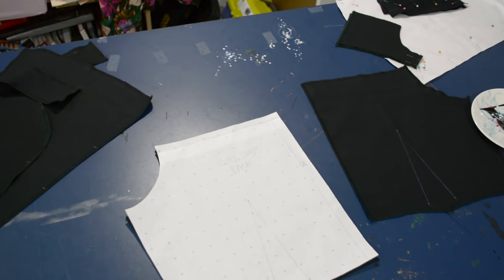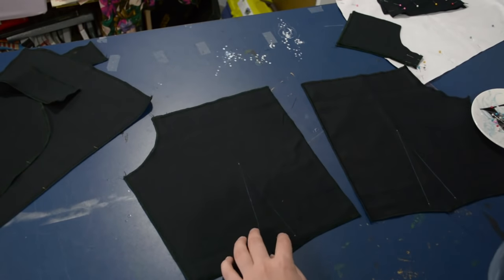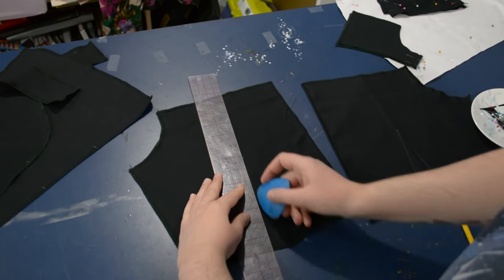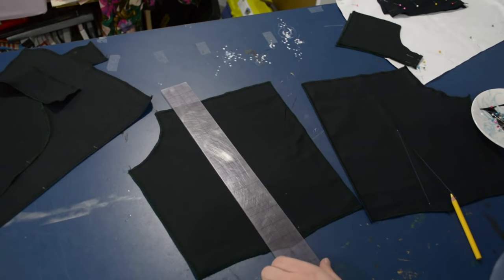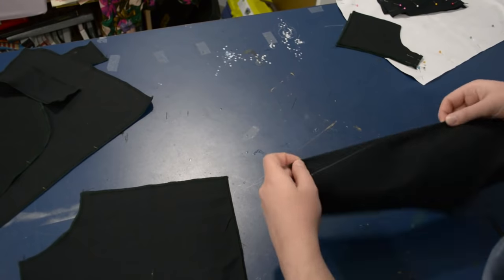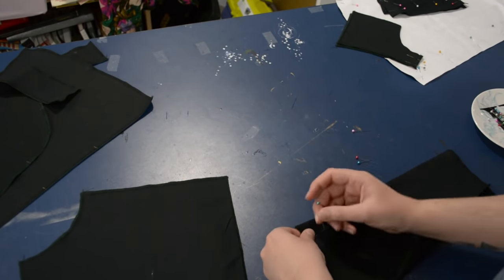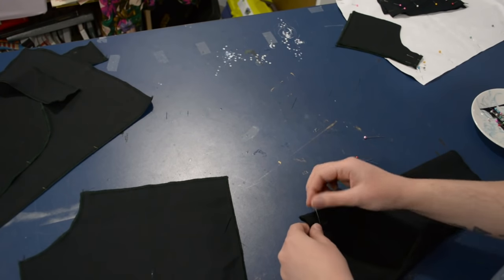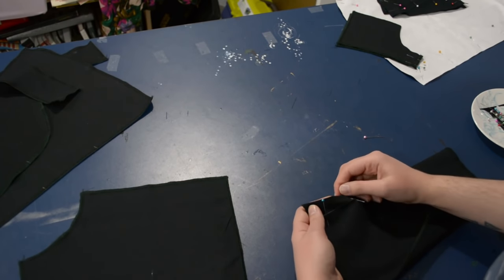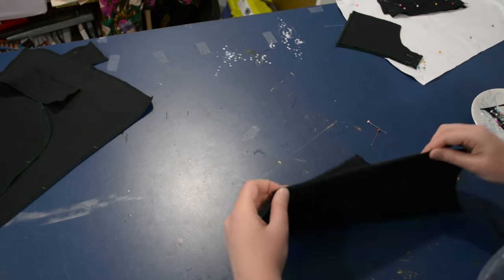I just have the back darts — the dart points and dart legs marked with an awl, poked through the paper. Then I mark that with a colored pencil and trace the dart legs with tailor's chalk. Then I kind of pinch my darts up and use about three pins — one at the point, one to hold the bottom together, and one in the center — making sure everything is lined up where it needs to be.